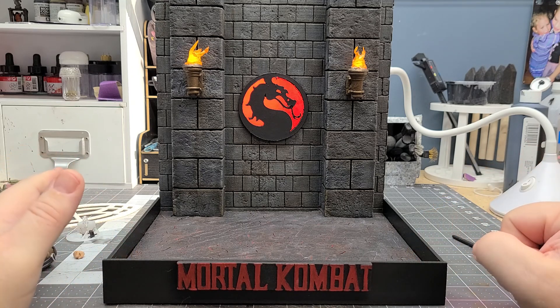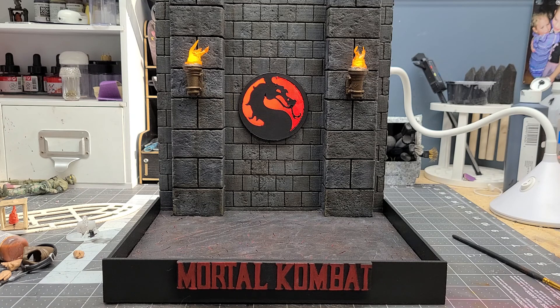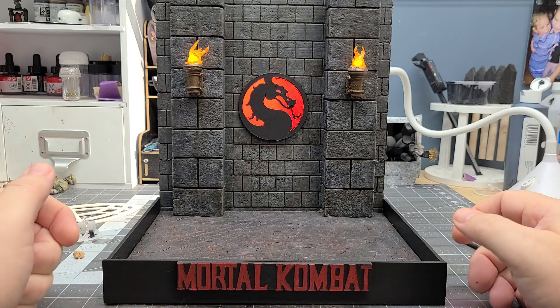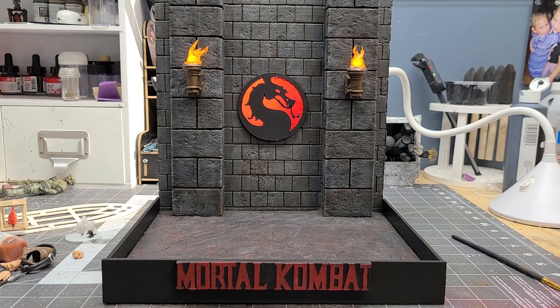Everything is foam board — pink insulation foam. The back wall is half-inch foam board from Home Depot, which I found to be much cheaper than buying one-inch, and it works just as well. The only problem is a little bit of warping when you paint it. This here is the one-inch foam board to give it some thickness variety. I used a very simple gray palette for the color scheme, kept it simple, gave it a light wash, and added some variation with a brown tint.